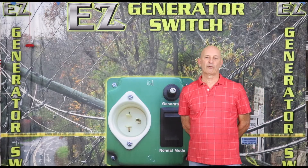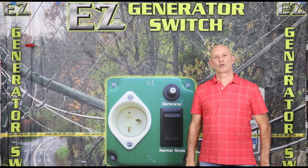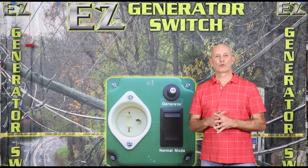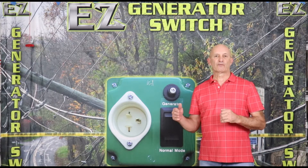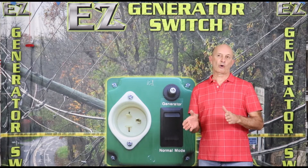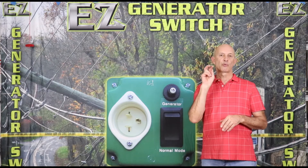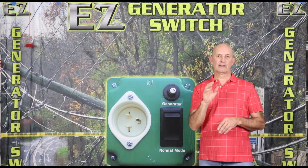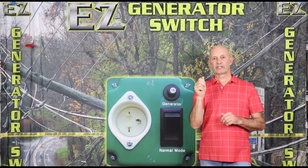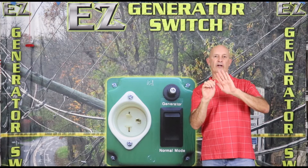Hi, my name is Kevin and I'm from Easy Generator Switch. One of the questions that we get is could I please explain the difference between the different types of transfer switches and an interlock system. So let's start with the interlock system. The interlock system requires a new breaker be put in a certain position in your panel, and that breaker can't be turned on until the main is turned off — that's why they call it an interlock.